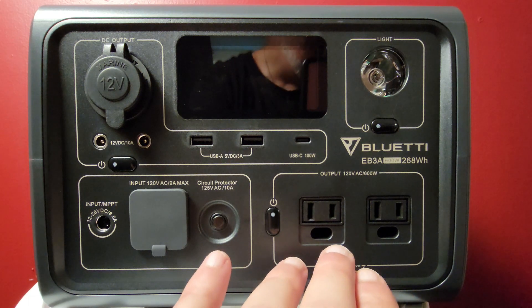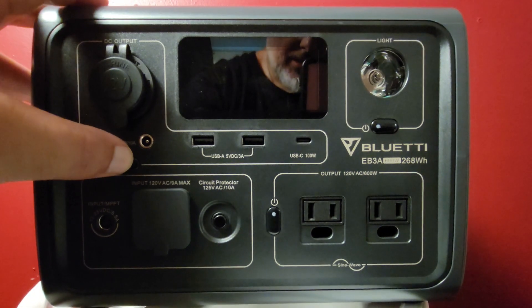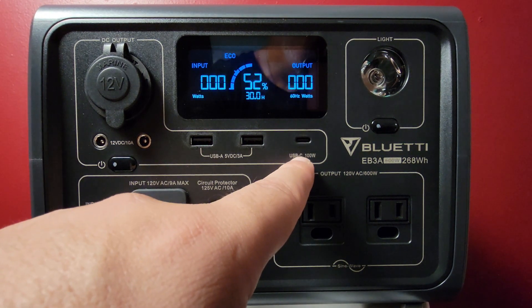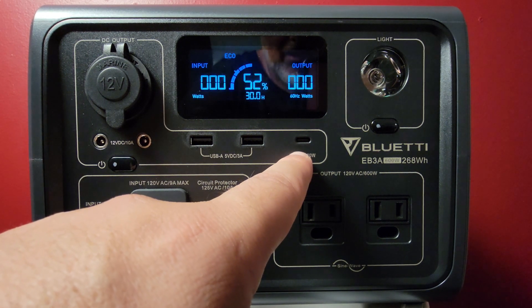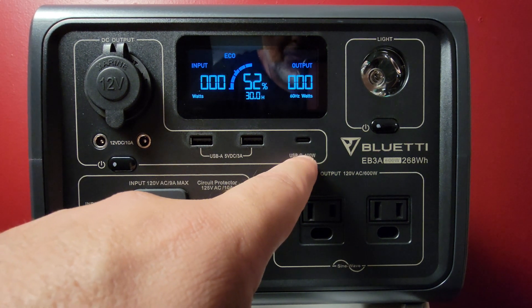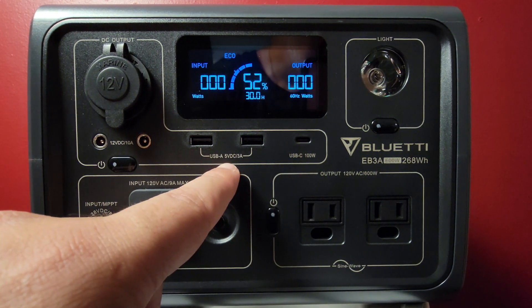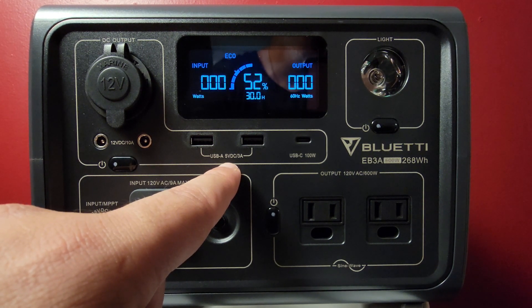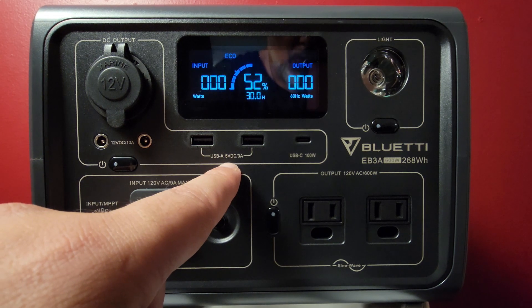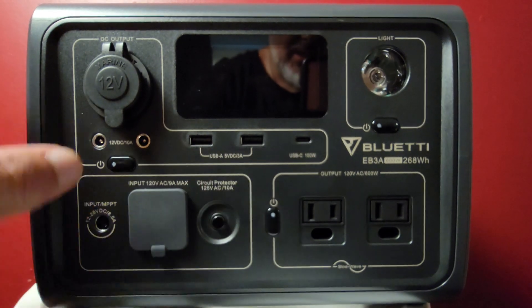Moving on to your USB Type-C port: one at 100 watts max for fast charging — great for smartphones and other devices. Then your USB-A ports: two at 5 volts by 3 amps each. Those are your outputs. Next, let's move to your 12-volt DC outlets.